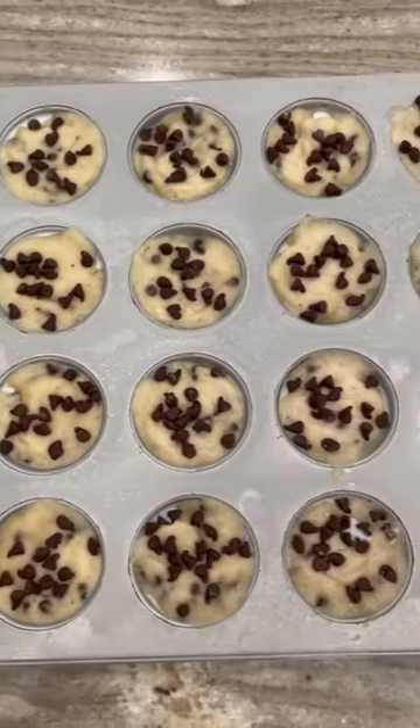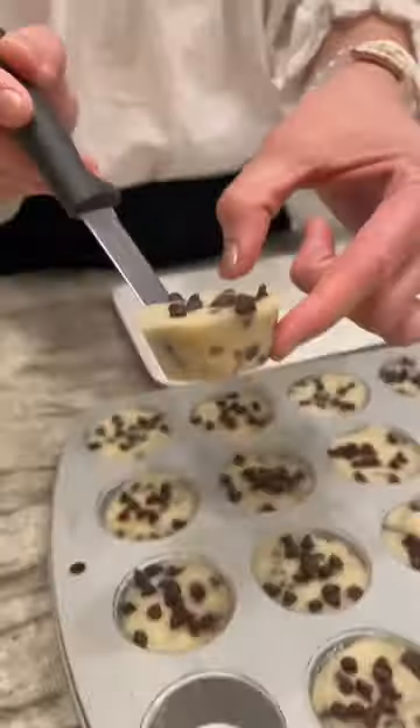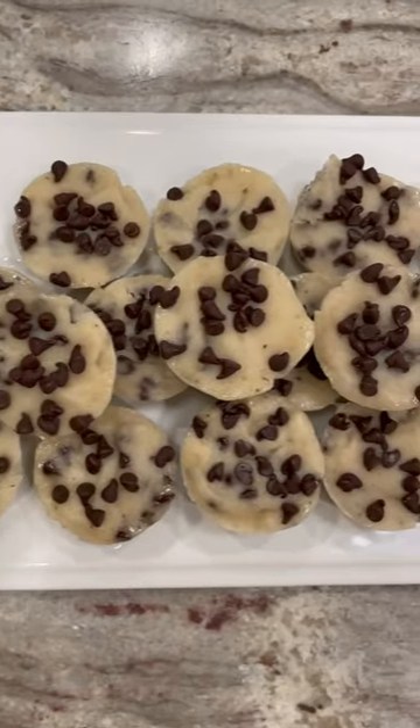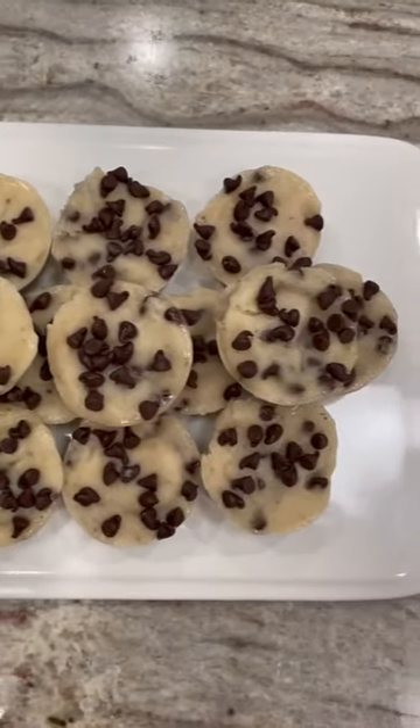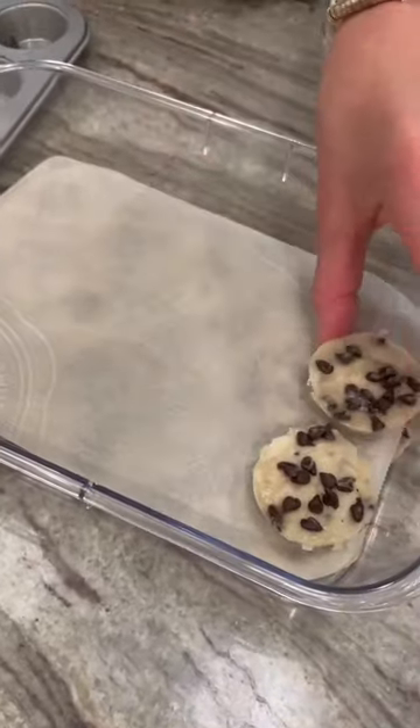Place the muffin pan in the freezer for an hour. Remove the pan from the freezer and pop each bite out with a knife. Serve immediately or store them in a freezer safe container with parchment paper between each layer of bites.